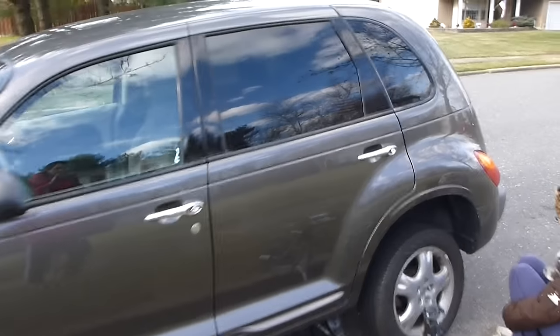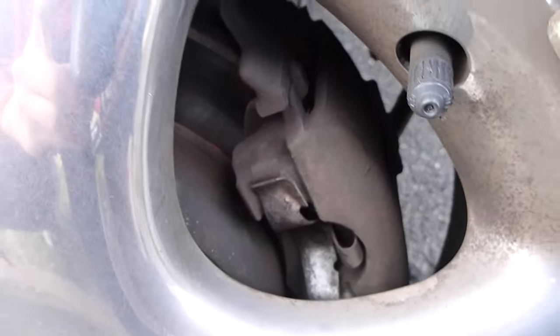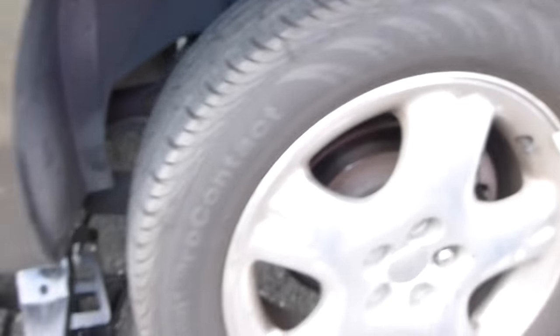We're changing the rear brakes on a 2002 Chrysler PT Cruiser Touring. The rear brakes are caliper brakes, there's no drum. To give you an idea of how we set this up, that's where you want to put your jack, and you always want to have a jack stand ready. You can even put the tire underneath the car just for emergency.